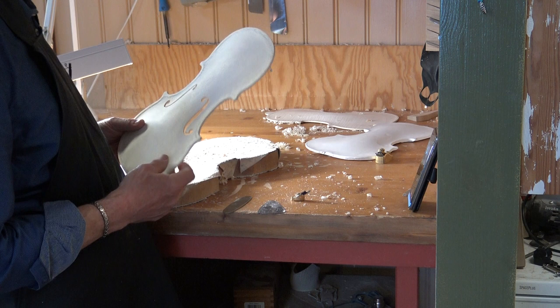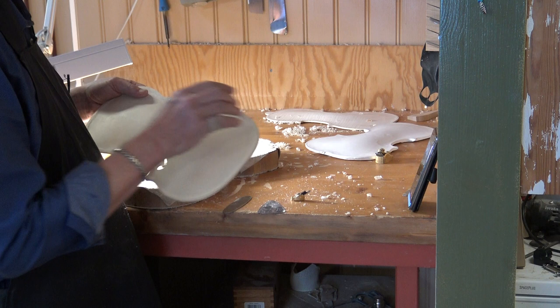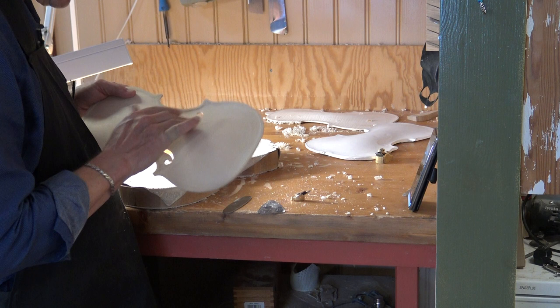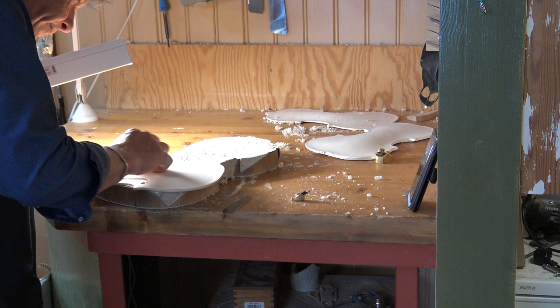There is one more point that has changed cutting the F-holes, and that is on the inner edge of the F-hole - it goes up. I can show you. So we take away here too.